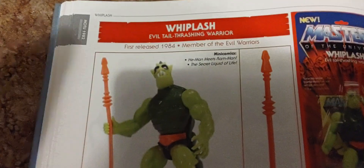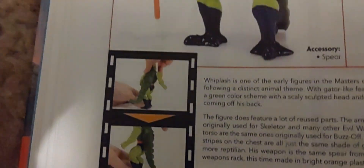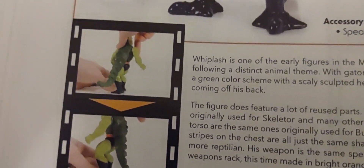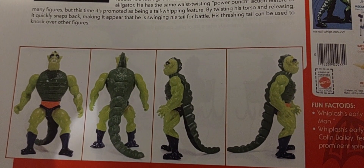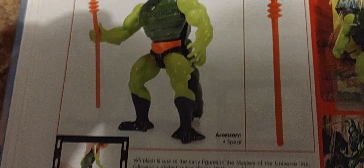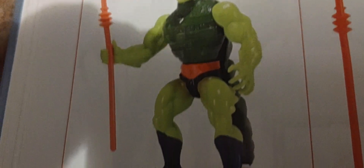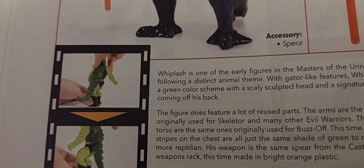This is what he looked like back in the 80s — there's the vintage look of him, and there's that action feature call-out. You remember in the 80s the waist was spring-loaded, and when he twisted his body his tail would whip around. And his original name before they decided on Whiplash was going to be called Lizard Man — that was one of the names floating around before they settled on Whiplash.